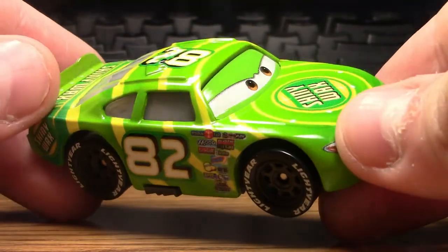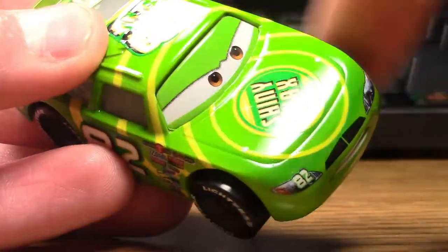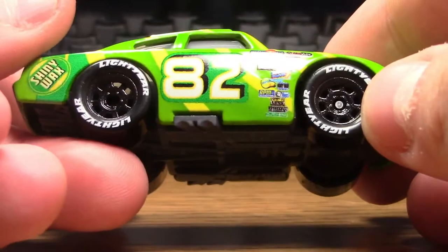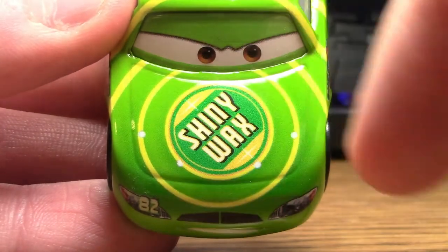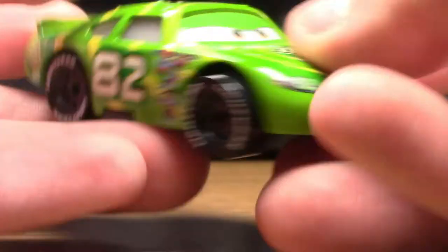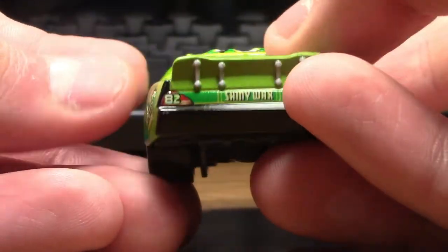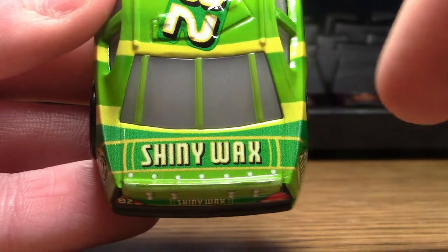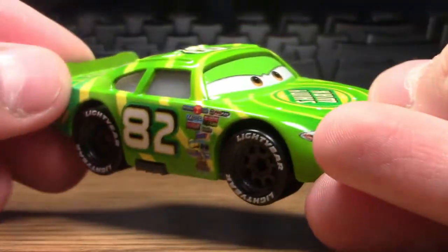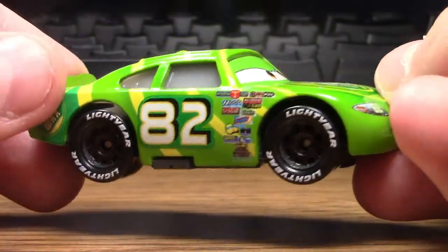Taking a look here, we can see that Darren Ledfoot has a base color of lime green as well as some yellow circle designs that go all over his body, representing the brand Shiny Wax. We can see the Shiny Wax logo on his hood, and it is also on the side toward the back, and you can also see it once again on the very back right here on the side, and even on the back right in front of the spoiler.